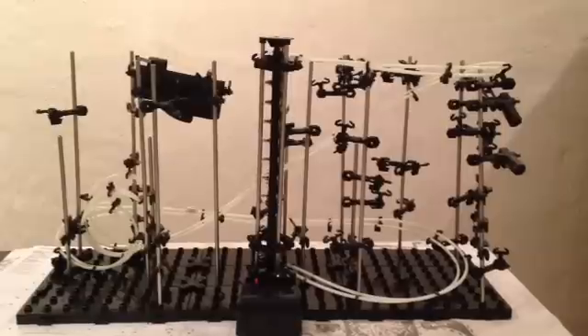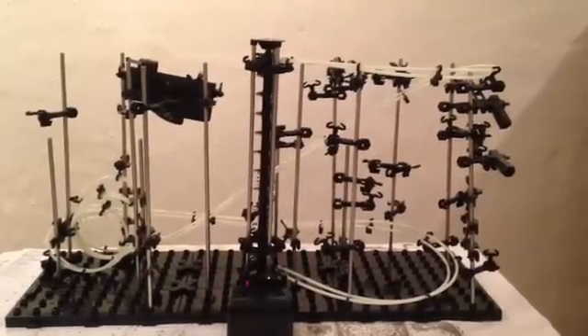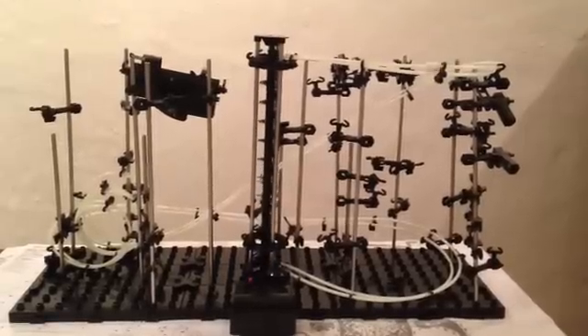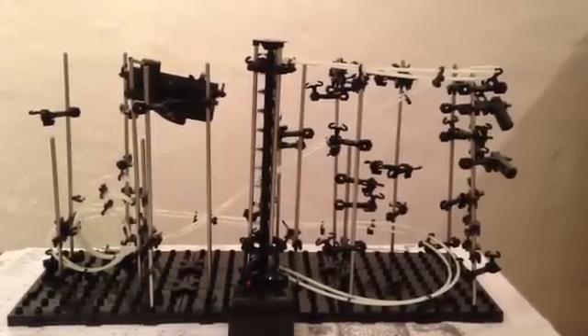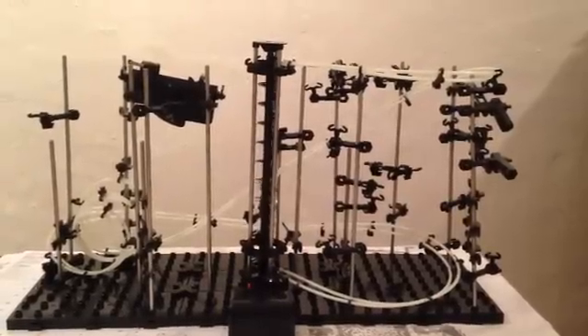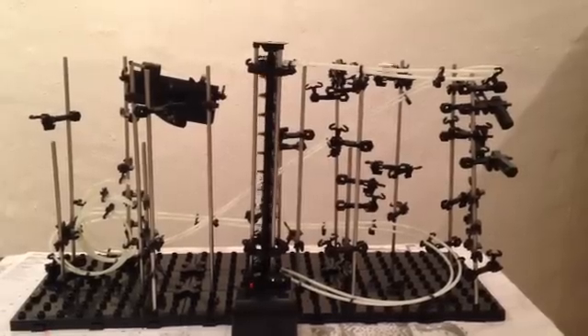What they essentially said is that the diameter of your loop must be multiplied by 2.7 to get the height that you have to launch from. Now we don't have the diameter of the circle of the loop, but what we do have is the height.